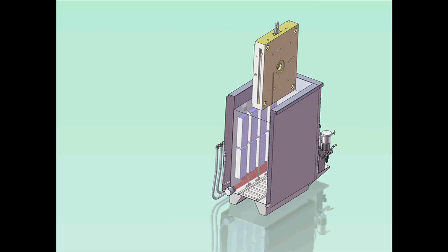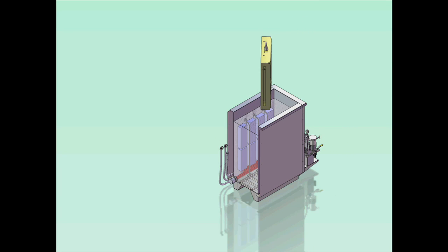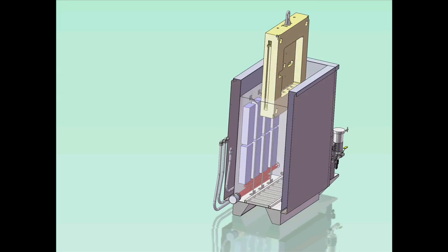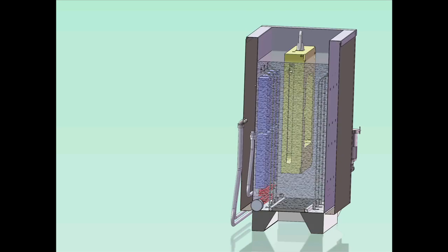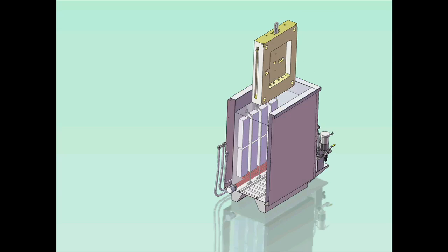After cleaning one side, the plate is removed, turned 180 degrees, and re-immersed to thoroughly clean the other side. This type of configuration is typically used when there is plenty of available maintenance time.